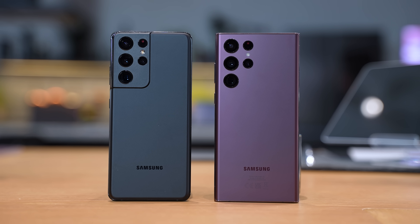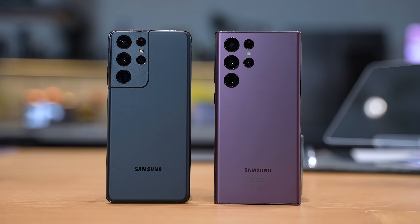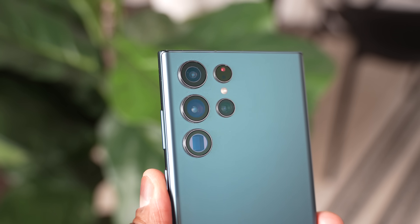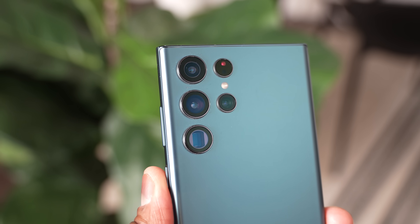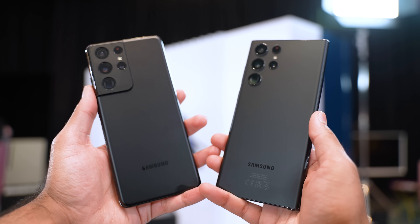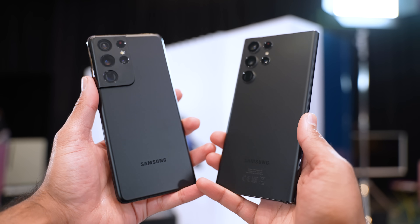The S22 Ultra, however, does look quite different to the S21 Ultra and the cameras are split up, so they're not in a camera module as such — they're all individual. And we have much more of a boxier design, like we've had on the Note series in the past.